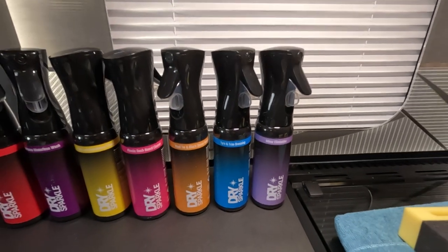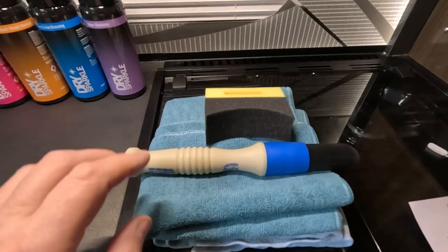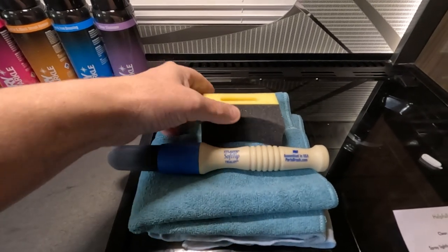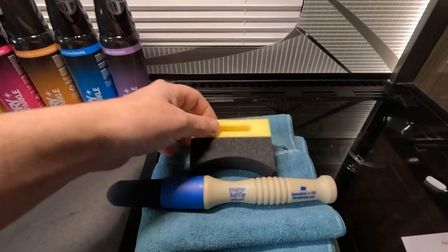There's also an odor eliminator — I'm not sure why I'd need that but we'll give that a go as well. They've also sent me a brush for cleaning the wheels, a soft tip brush, and an applicator for the tires.